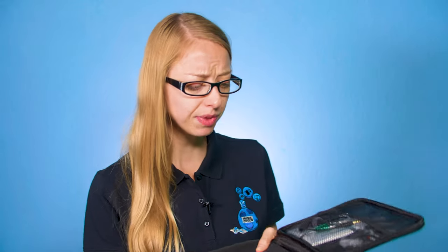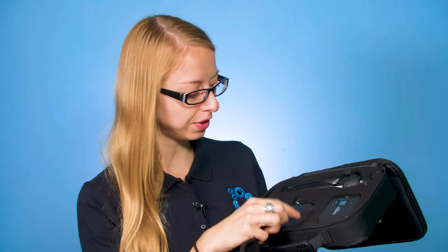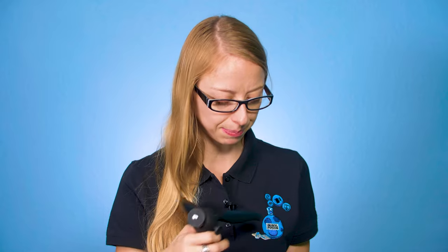First we're going to do an unboxing of this Comica, show you everything inside, let you listen to some test footage we did with our phones, and then I'll tell you what we think. I do like that it comes in this nice pack — it's always nice when things you buy have a package to keep everything contained. You have your microphone, you have the receiver, and it also comes with this mini tripod, which is really convenient. You also have all your cords and hookups that you'll need.